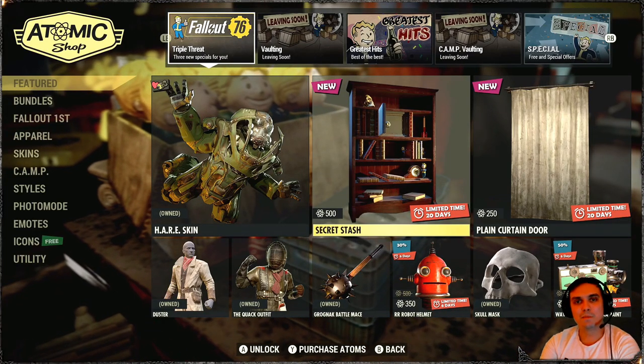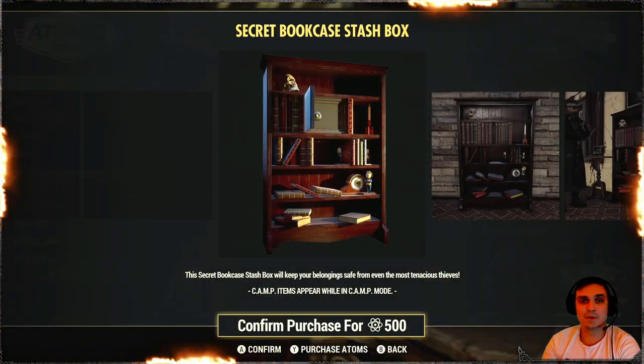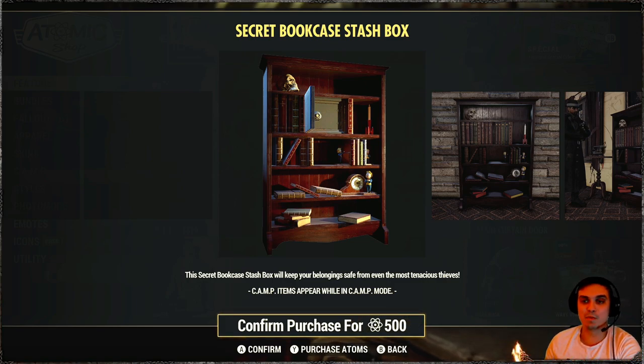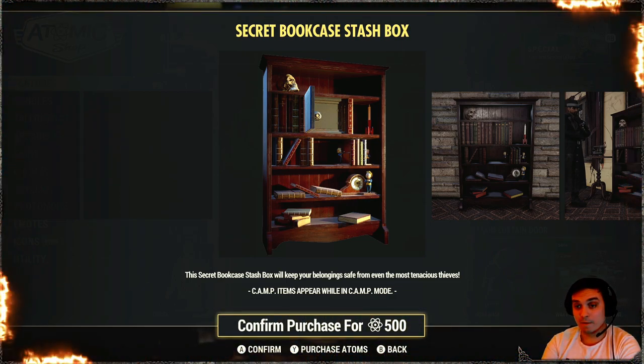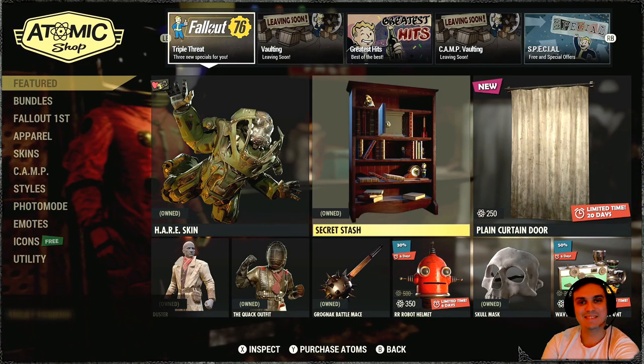Hey, what up Zclan and everybody else. How you doing? I hope you're doing good. Welcome to my Fallout 76 before you buy video. In this video, we're going to be taking a look at the secret bookcase stash box. I'm going to buy it right now and display it. Let's go.